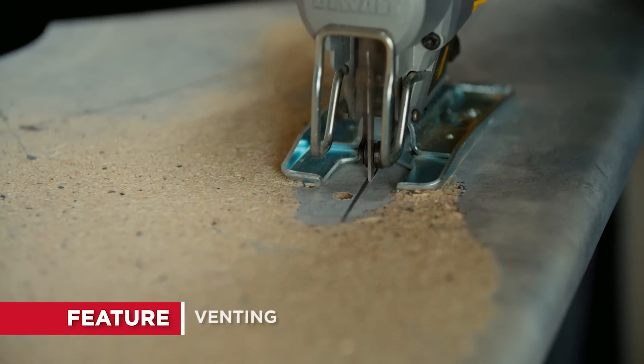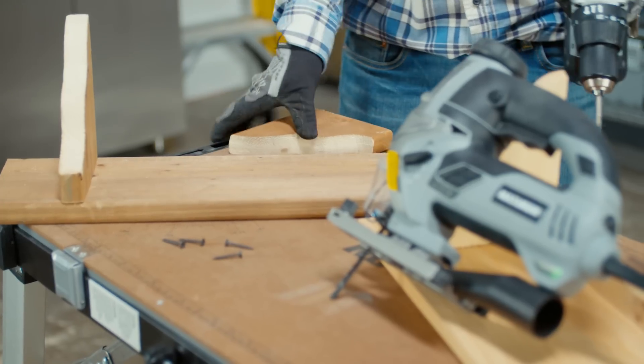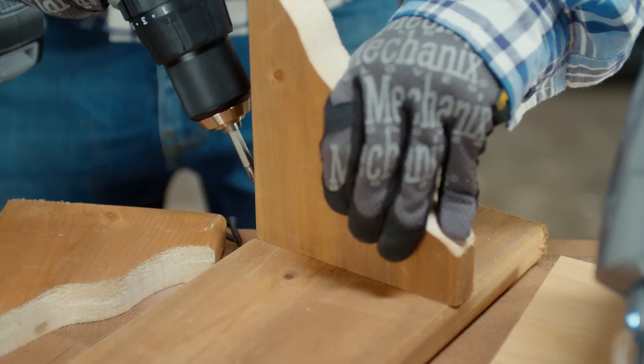Venting. These jigsaws redirect some of the air, so it clears the sawdust from the cut line. Cutting tools are an essential part of any workshop, and a jigsaw is a valuable addition to any toolbox.